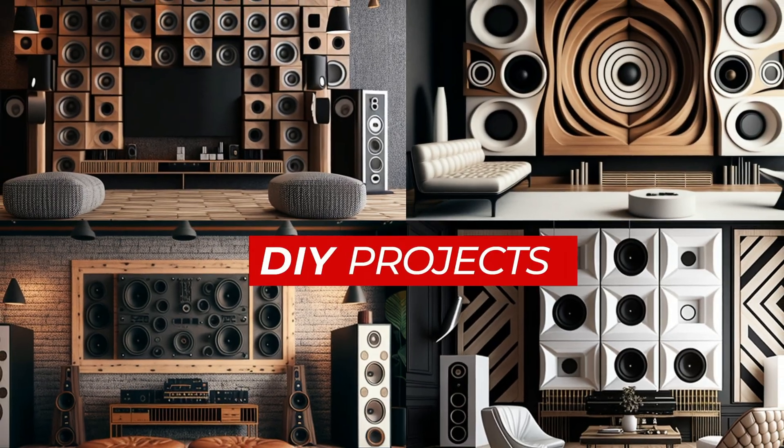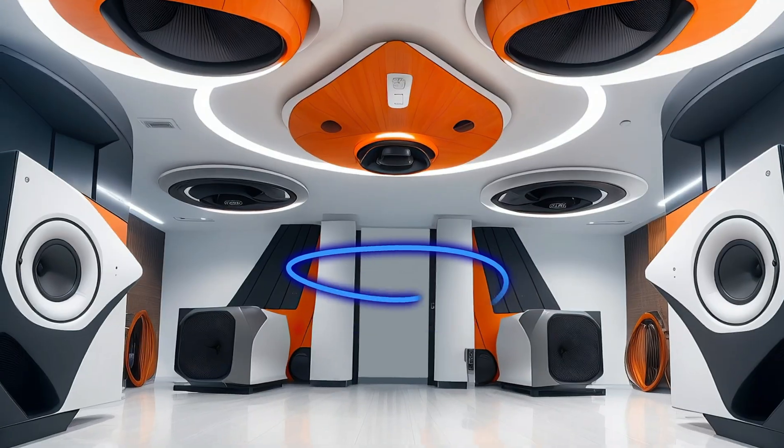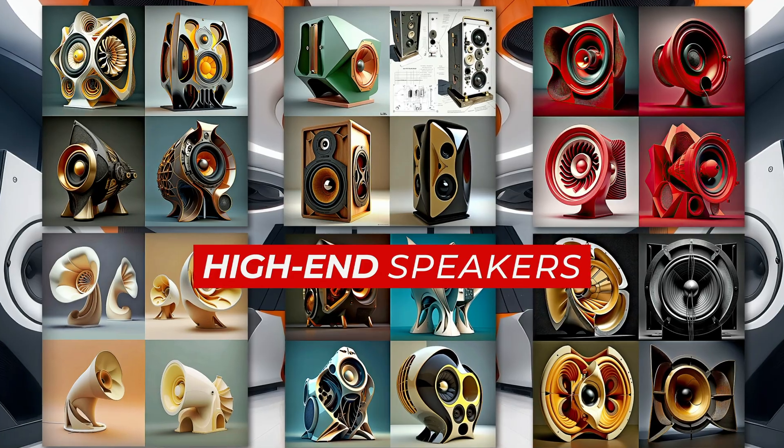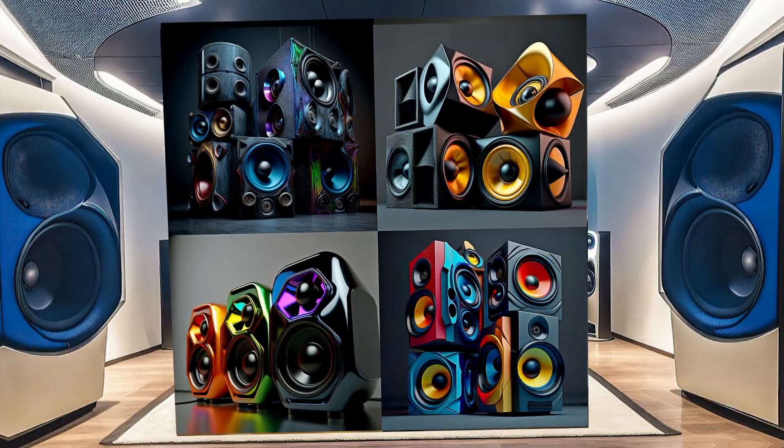If you're into similar 3D printed projects, then you can't miss the opportunity to explore other audio-related projects I will publish here on Maker TV. Whether you're into speakers, headphones, or soundbars, we've got you covered.